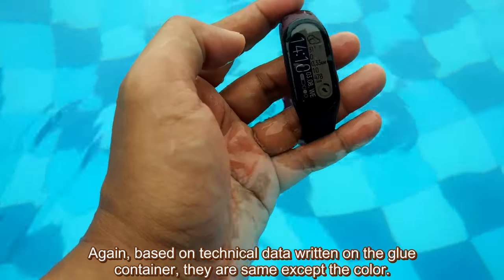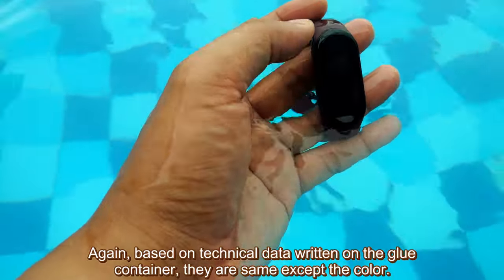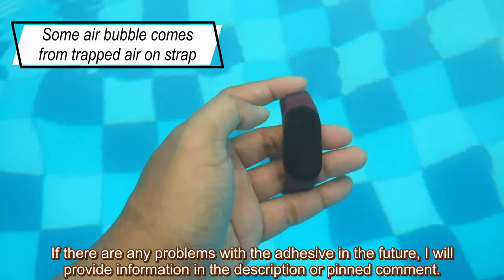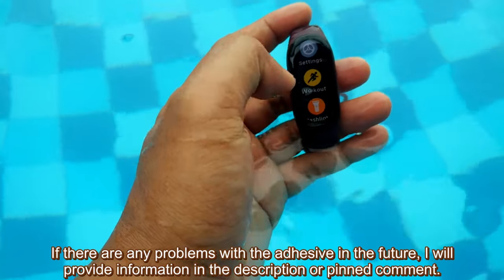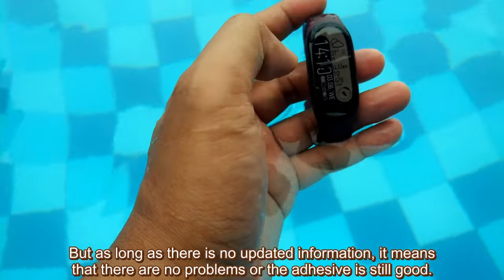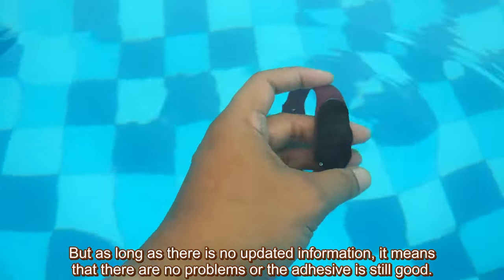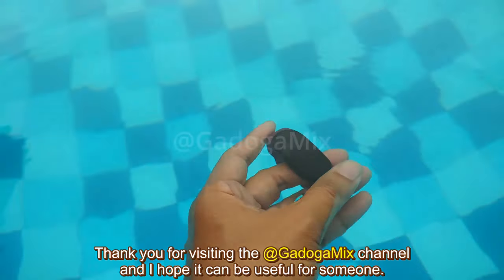Again, based on technical data written on the glue container, they are the same except for the color. I used the Buleon brand, by the way. If there are any problems with the adhesive in the future, I will provide information in the description or pinned comment. But as long as there is no updated information, it means there are no problems and the adhesive is still good. Thank you for visiting the GetTheGamics channel — I hope it can be useful for someone.